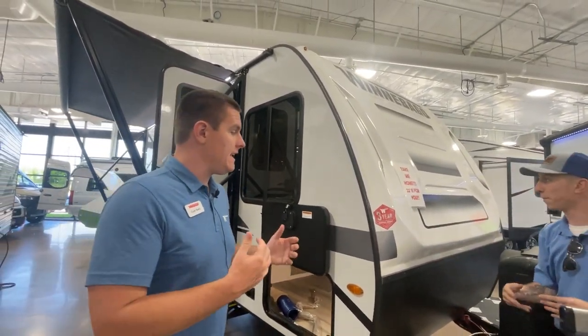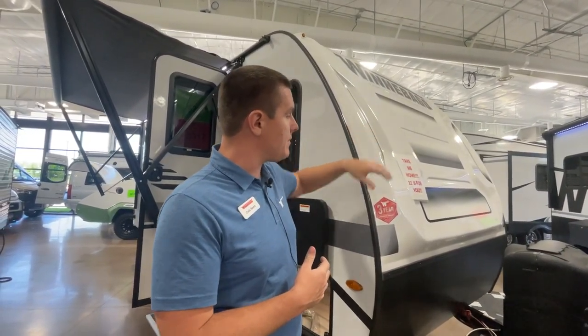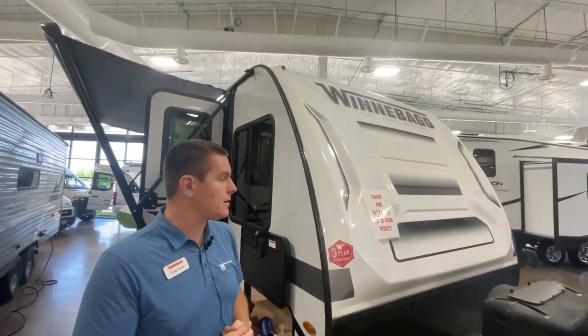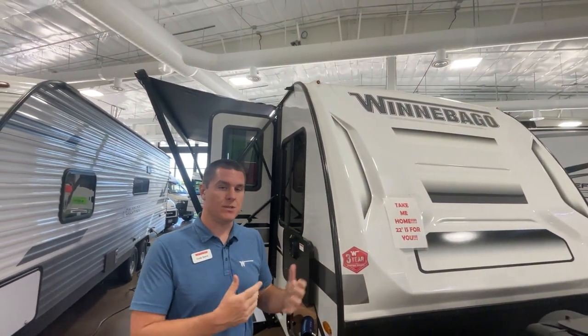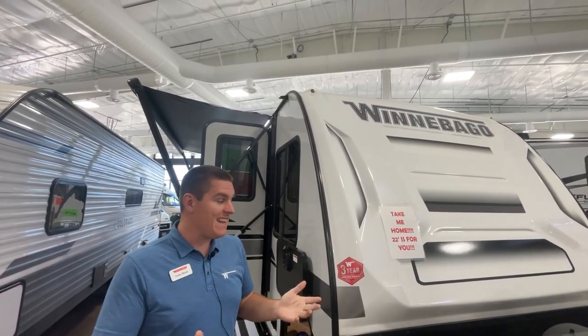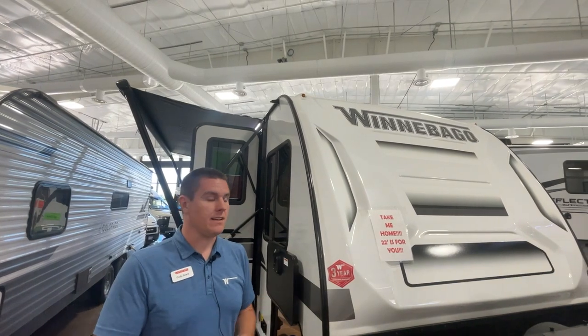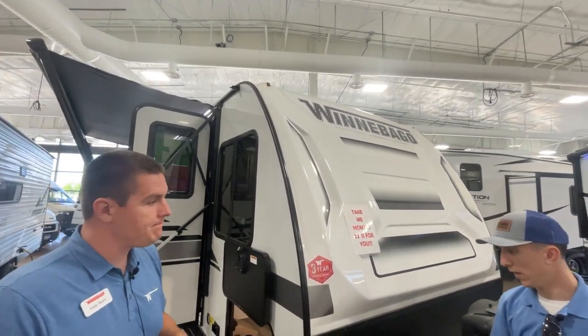So something a little bit different that we use — this is actually a TPO cap up front, which is a little bit lighter weight than fiberglass. Still holds up really well to rocks and debris as you're towing it down the road. You're not going to get a lot of nicks in that. But again, lighter weight, lighter costs, so we're saving the customer a little bit there. Same warranties as a fiberglass cap.